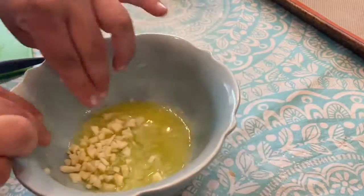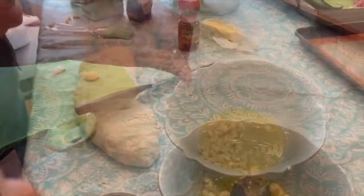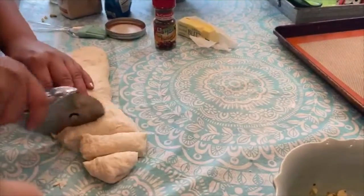Then I add the garlic to the butter, and then I add the Italian seasoning, garlic powder, and salt and pepper into the mixture.